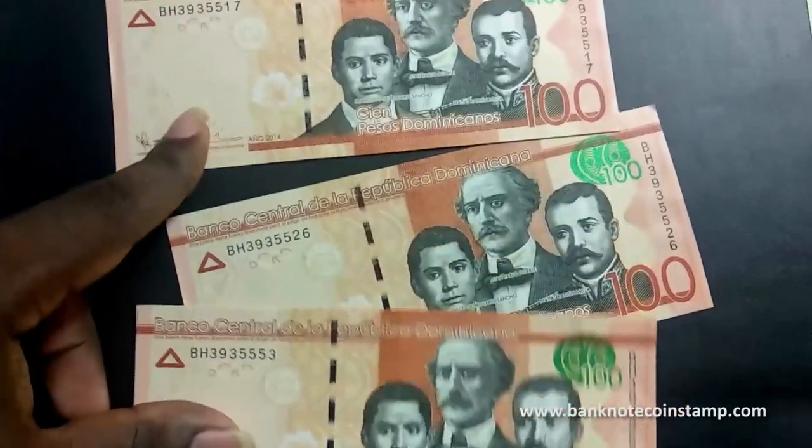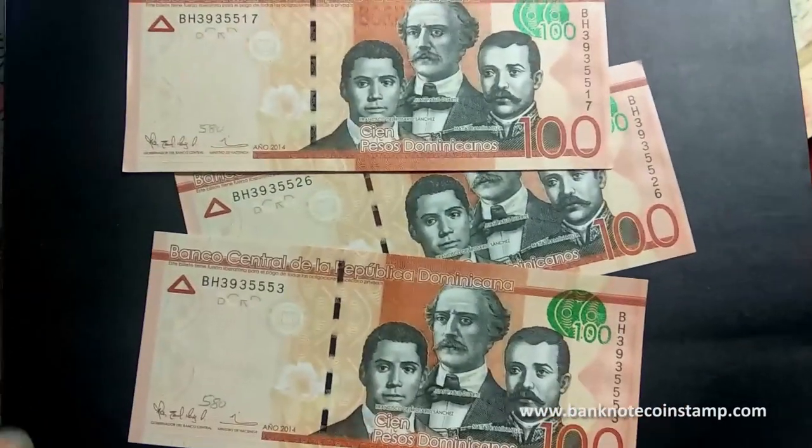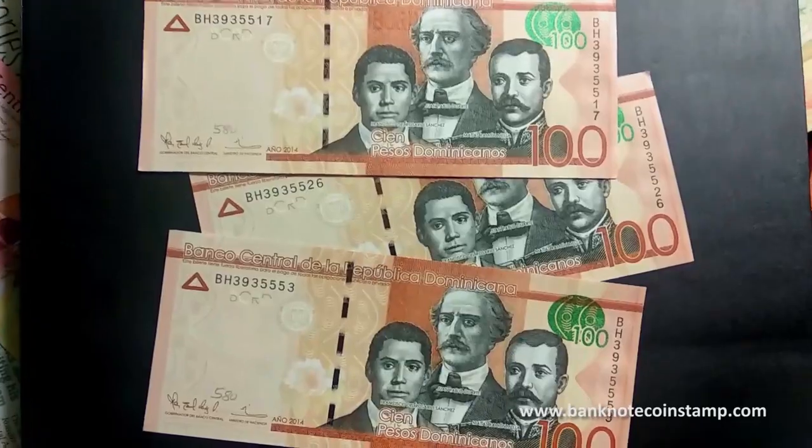So this is the Dominican hundred pesos. I hope you enjoy this video — this is a UNC banknote, lovely banknote. Okay guys, thanks for watching this banknote video, we will see you in the next video, take care.